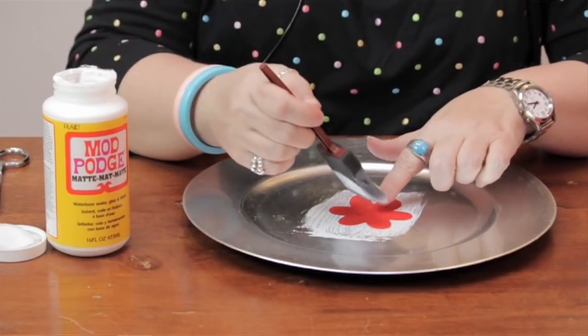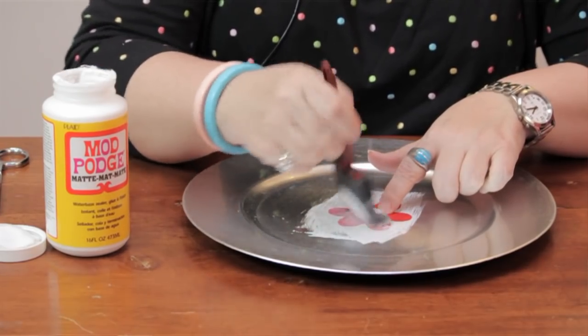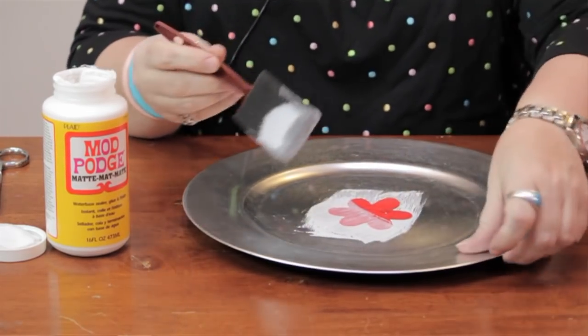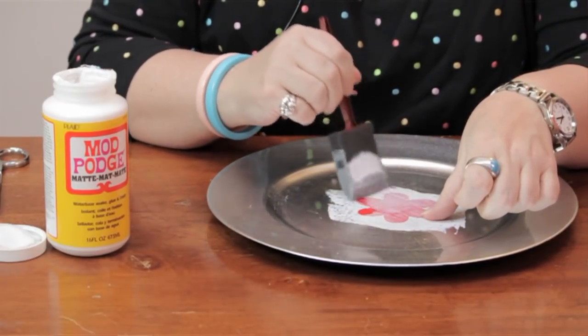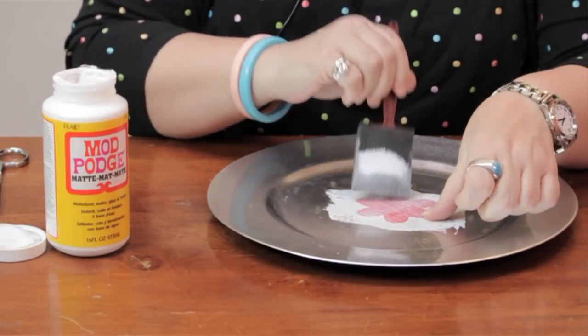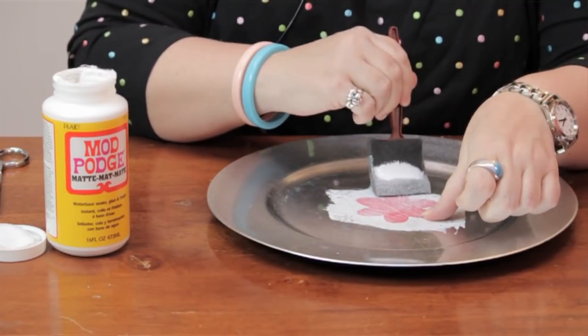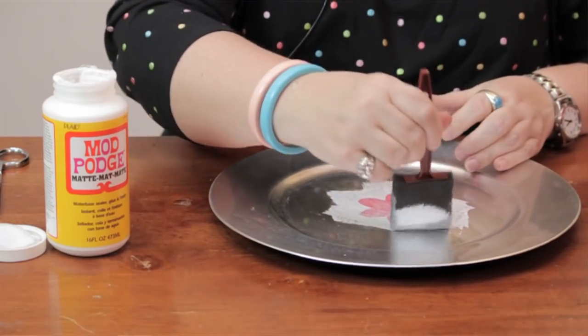You put your item on there. This is a flower cut out of vellum paper. You want to use something that's very thin because it's almost going to become part of the plate. To get it to adhere properly, it needs to be very thin — like tissue paper or vellum paper.